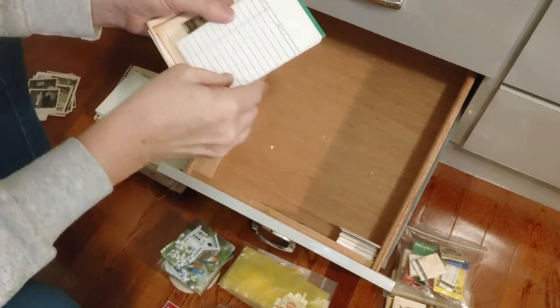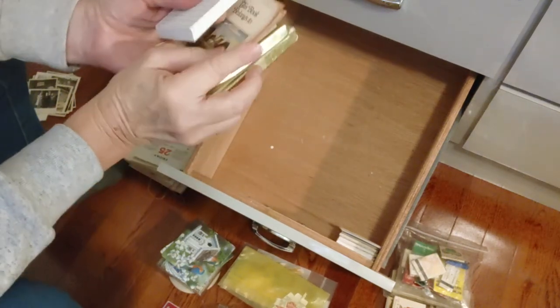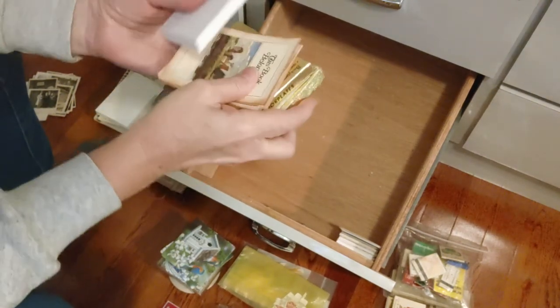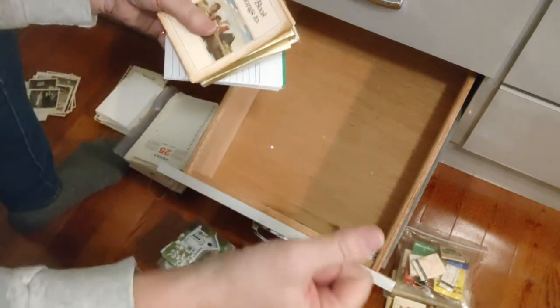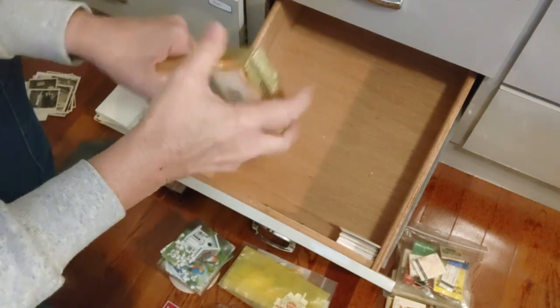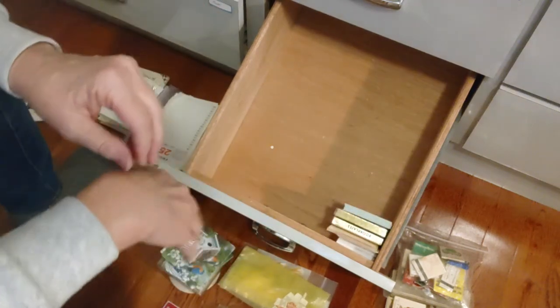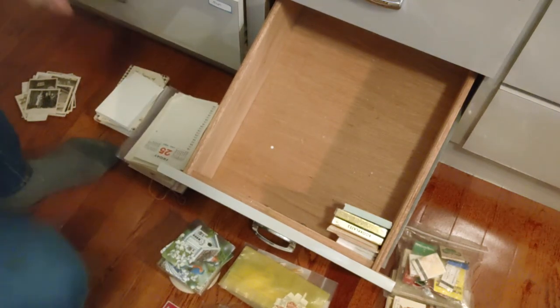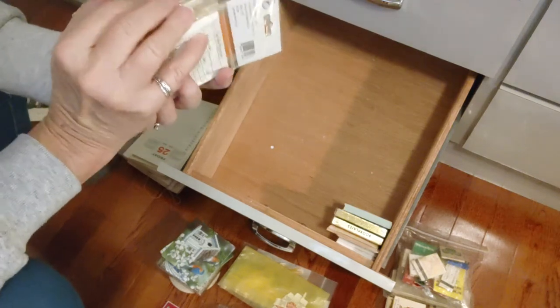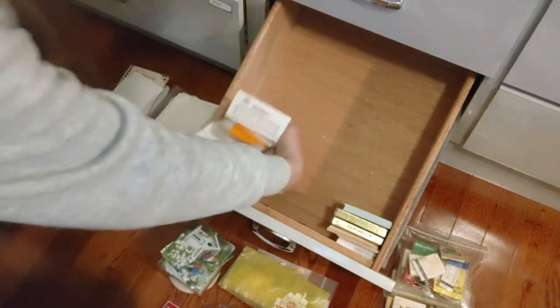Now I need to put everything back in some kind of orderly fashion. It was kind of orderly, but I want it a little more organized. I'd like to find a different way to store the stamps, but the Ziploc bags might be the best way since they can squish down depending on how many are in there. I'm going to put things back in roughly the order they were, so when I come back I'll know exactly where things are.